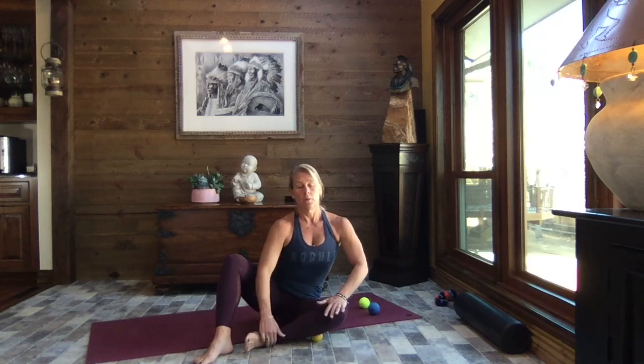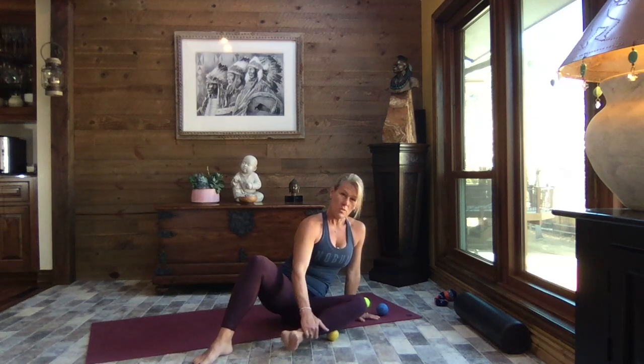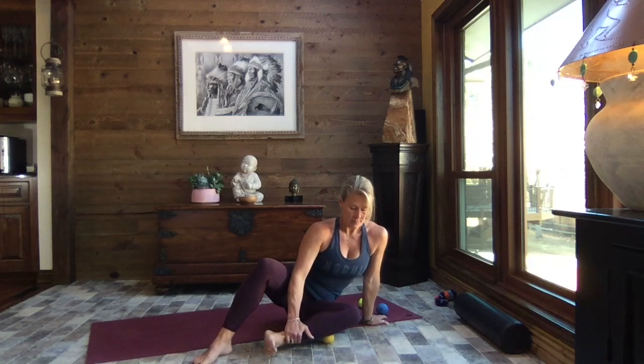Smaller balls — lacrosse balls versus a tennis ball or massage ball — get in a little bit deeper, but you've got to be fairly accurate on placement. The bigger balls have a broader surface so they hit more of your leg but don't get in quite as deep. Pluses and minuses for both. You can use your hand as a guide to pull that leg back and forth with as much weight as you want — just make sure you're staying strong through the belly and long through the spine.